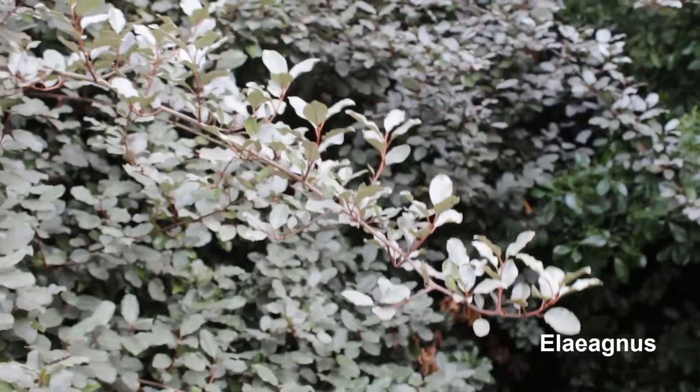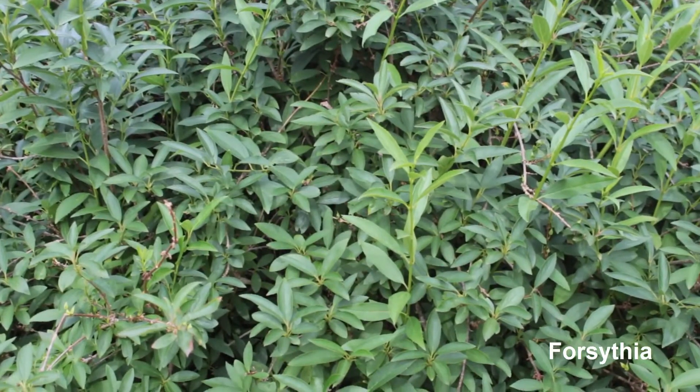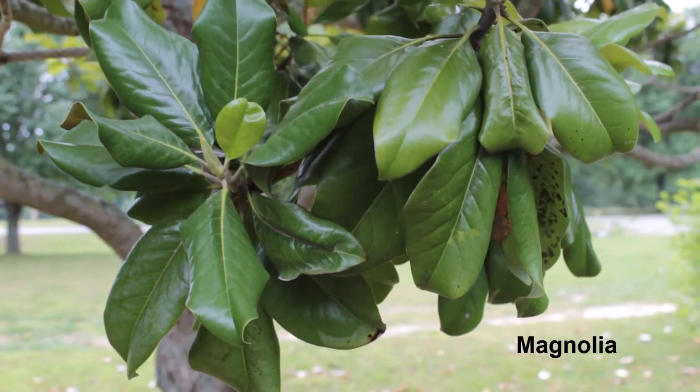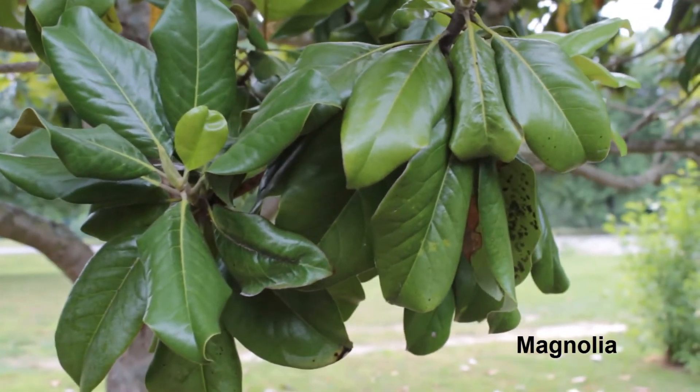Now, I know in my own yard, everything I've planted here was planted with the intention of being able to use them down at the flower shop at Bishop's. We have things like Euphorbia, Eliagnus bushes, Forsythia bushes. I also have a Magnolia tree, which is just wonderful — particularly at Christmas time, I love to use some of the leaves off the Magnolia tree.